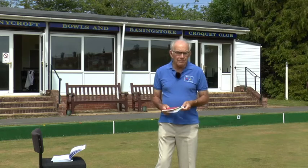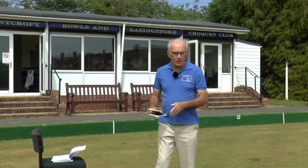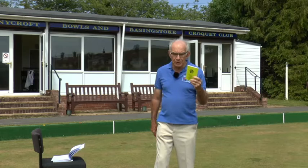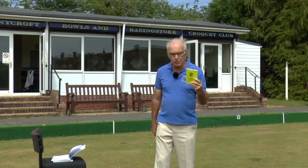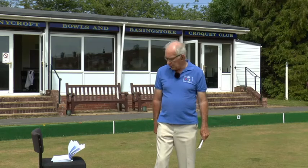On the videos where I put the law in either yellow print for the old sixth edition or white for the seventh edition, you just need to now concentrate on the white numerals which are on the videos themselves.